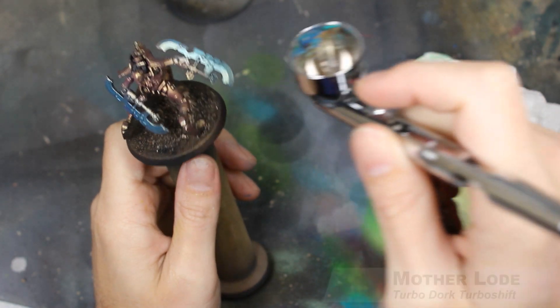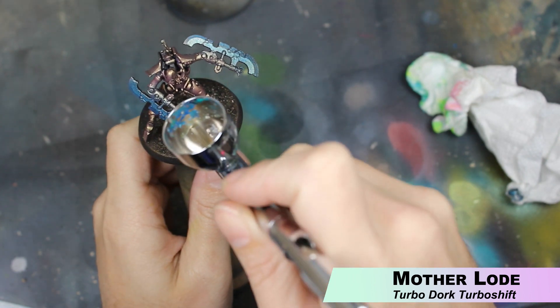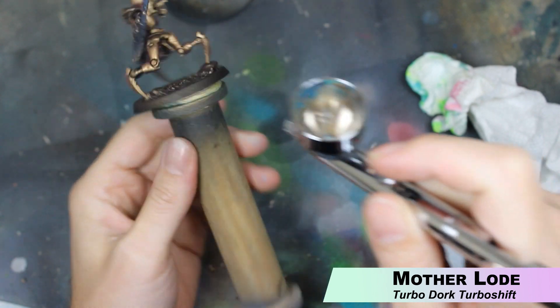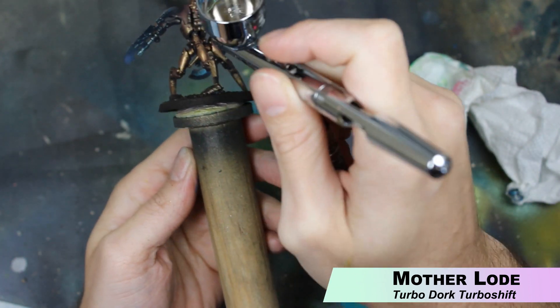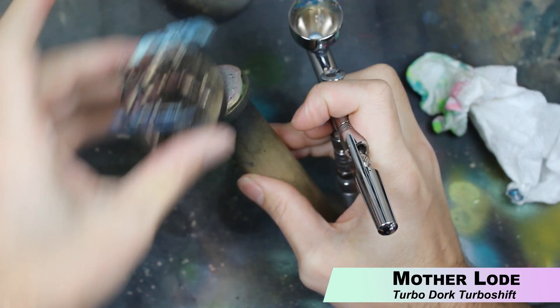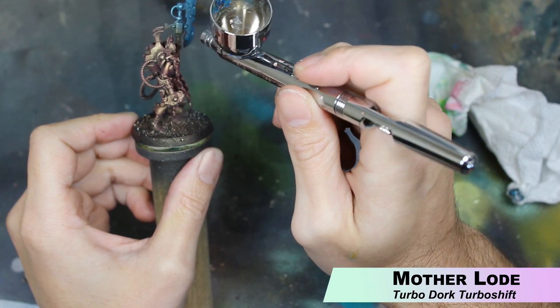This step is where my lack of planning cost me some time — we're also going to use the Motherload to highlight the blades. So if you are following along, you should probably just highlight everything at the same time with Motherload instead of separately like I did. It's no big deal. Just put the Motherload back in the airbrush and highlight the blade parts.